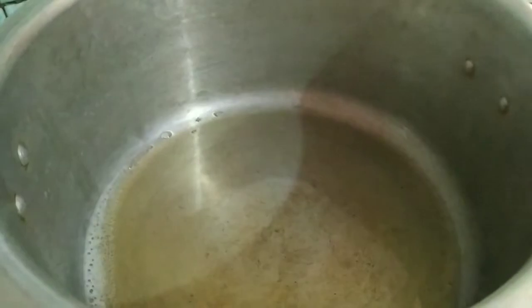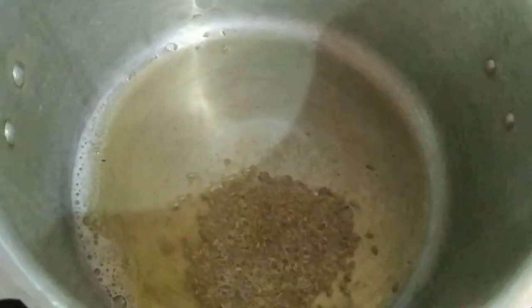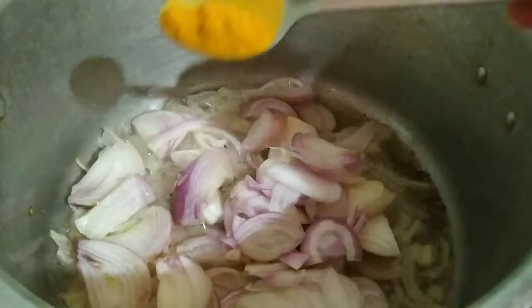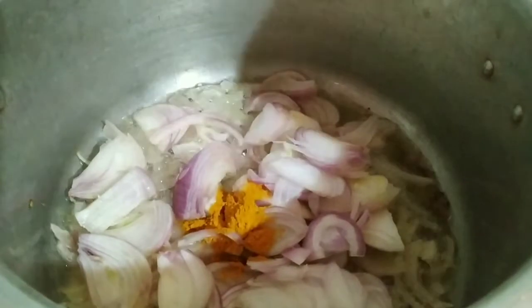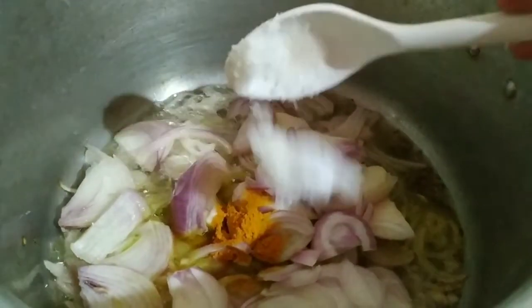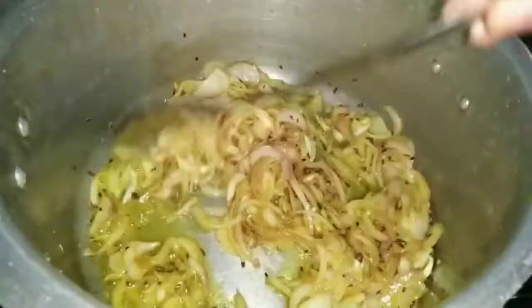Now let's cook the mutton. Heat a little coconut oil and a tablespoon of ghee. Add the cumin seeds, followed by the chopped onions, turmeric powder and salt. I'm adding a teaspoon of salt so that the process of frying the onions gets a bit quicker. Stir fry until the onion turns transparent.